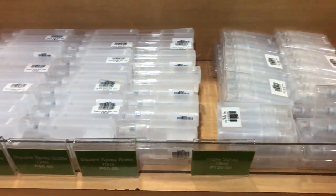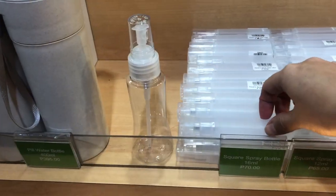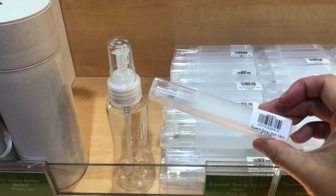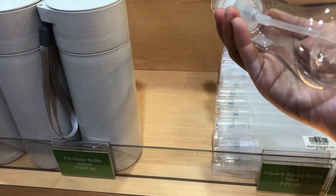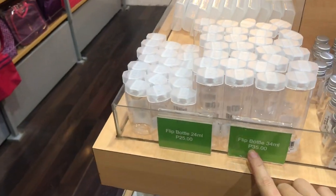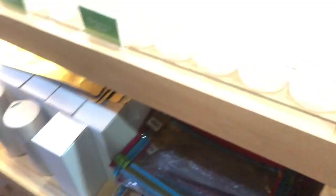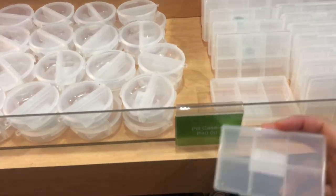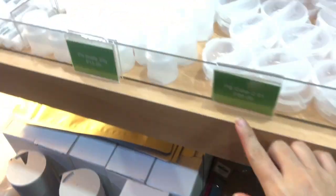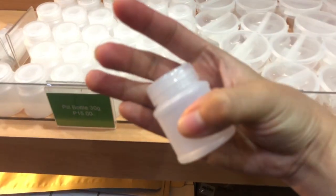I'm going to show the spray bottle — this comes in three. Ito yung isang maliit, and then ito naman yung malaki. Ito yung ginagamit ko para sa perfume and cologne ko. Next is yung mga flip bottles — pwede siyang shampoo, yung mga maliit. And then ito yung pill case, kung kailangan nyo magbaon ng mga gamot. Ito yung bilog. Ito yung sa bottles — 15 pesos lang siya.